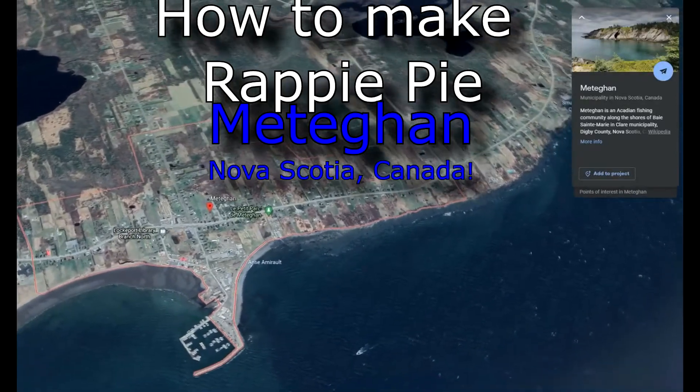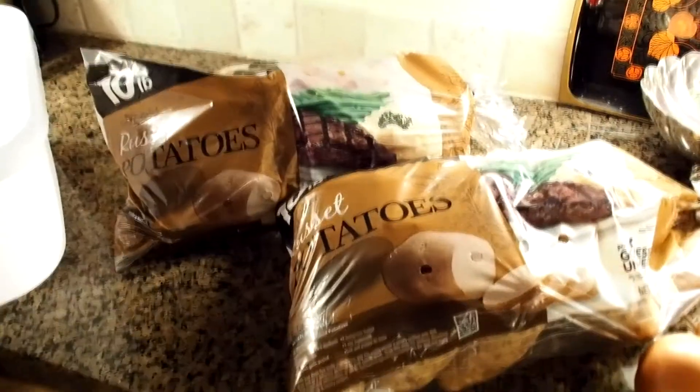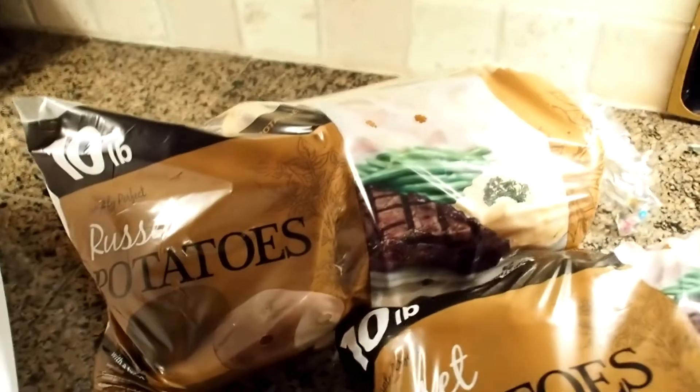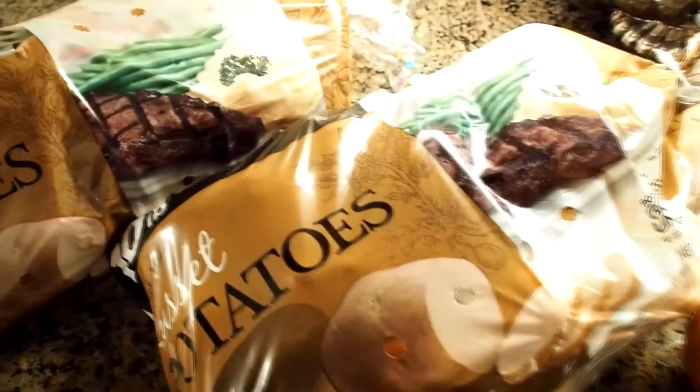If you've never done this before, it's a process. There is no right or wrong way to make Rappie Pie. Let me rephrase that — there's no standard recipe, at least none that I follow. It's pretty simple, though.